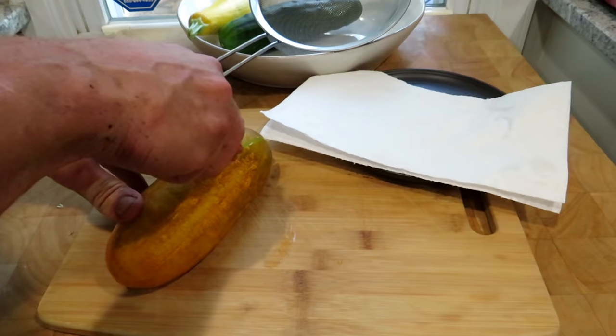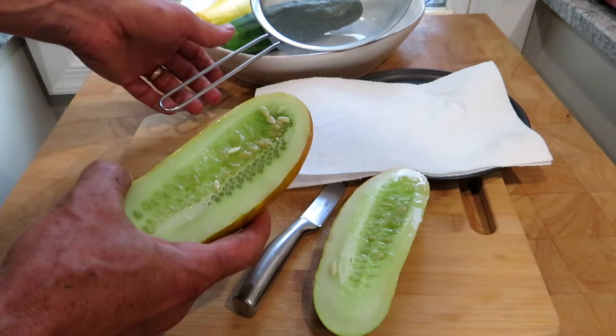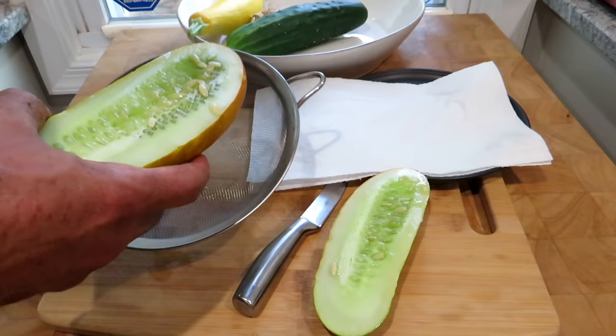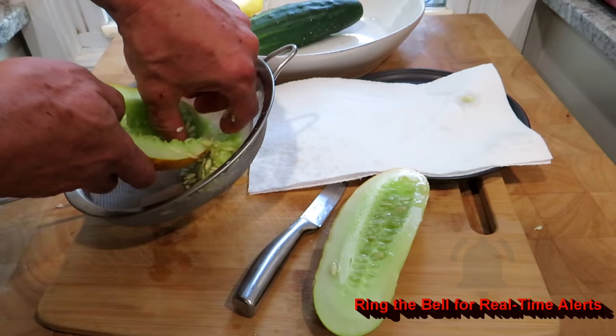Now when you cut it, if you cut it down the middle you're going to cut a lot more seeds. So I like to just cut the top off like this and then get into here. Those are the mature seeds. This could probably go three to five days indoors. And you just push them all into a sieve — you see that they're going everywhere into the sieve.